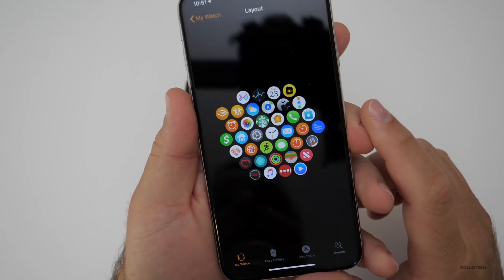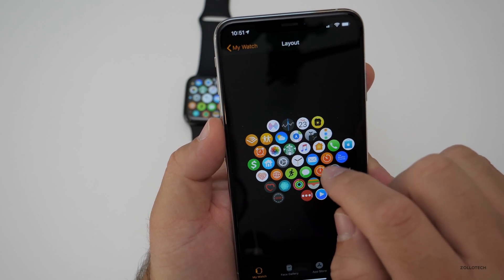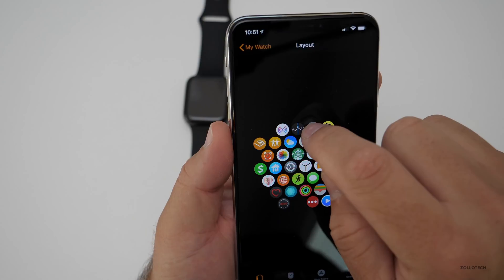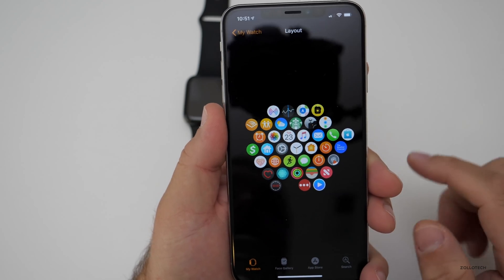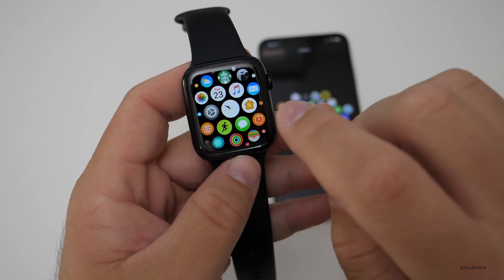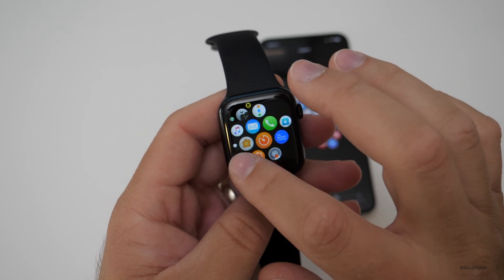In the Watch app, scroll down to 'App Layout.' Tap it and you'll see the current layout. Tap and hold an app — maybe you want Music on the right instead of Mail, or Home in place of Mail, or move Calendar to a different spot. You can move them around however you'd like, and they change instantly on your Apple Watch. So if you go back to the watch, you'll see Music and Home are already where you placed them.